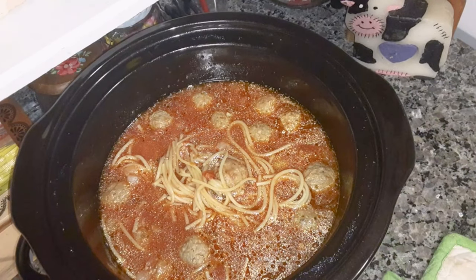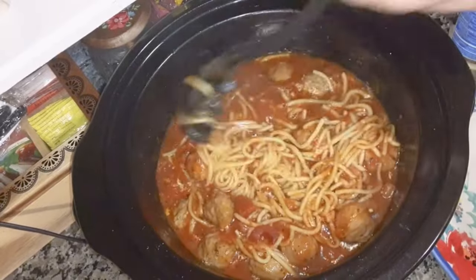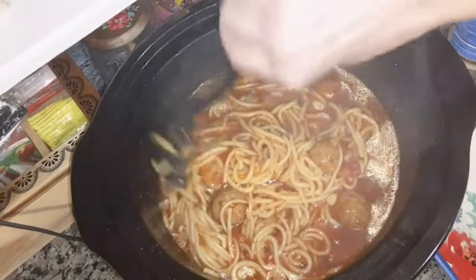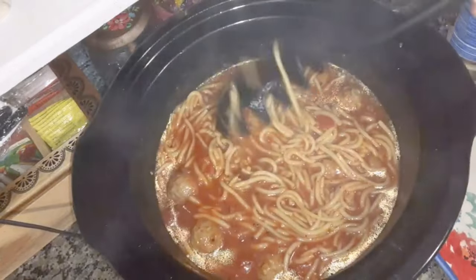It'll probably take another hour for this to get done. Alright, it's done. I'm going to plate it up and try it. I'll let it soak in there some to soak up the sauce.